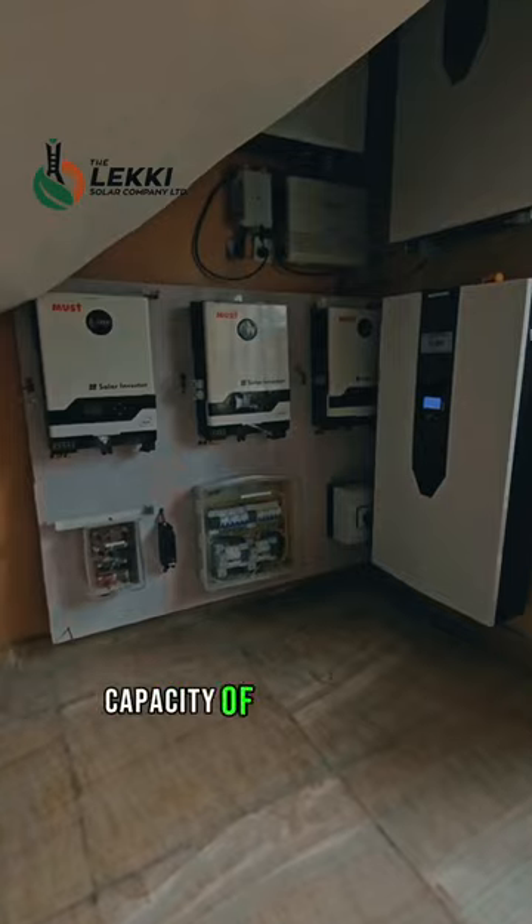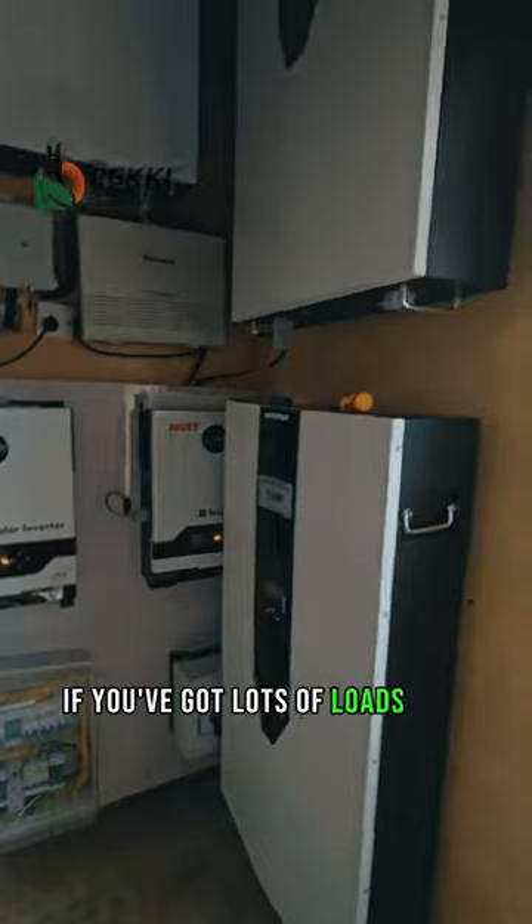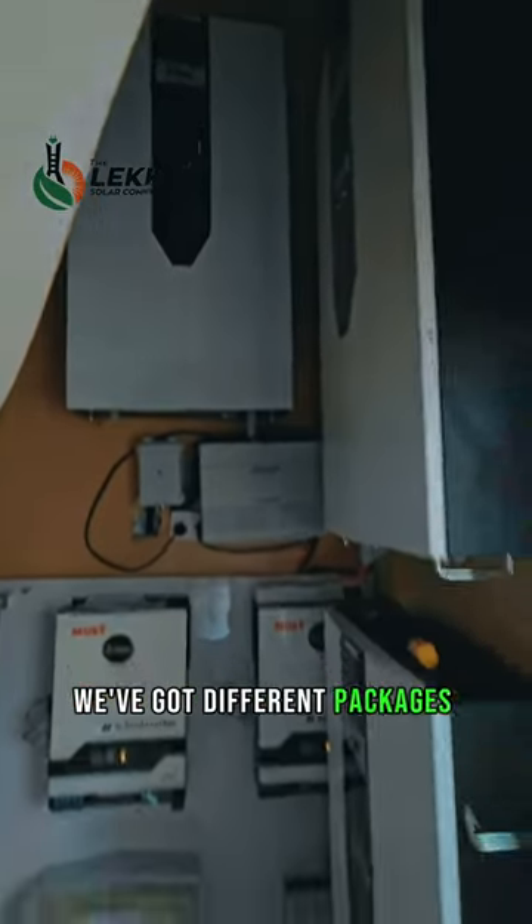And here is the cool part — the capacity of the inverter depends on the load it's going to handle. If you've got lots of loads like TV, AC, and washing machine that need powering, we've got different packages you can choose from.